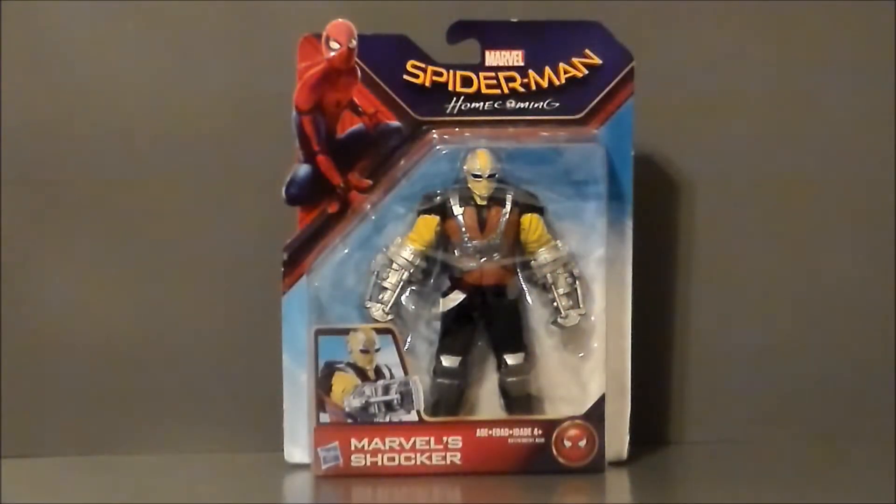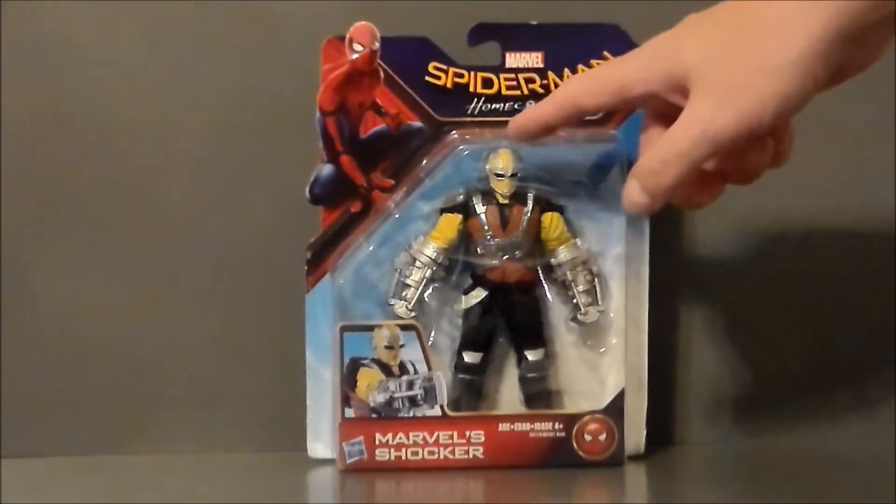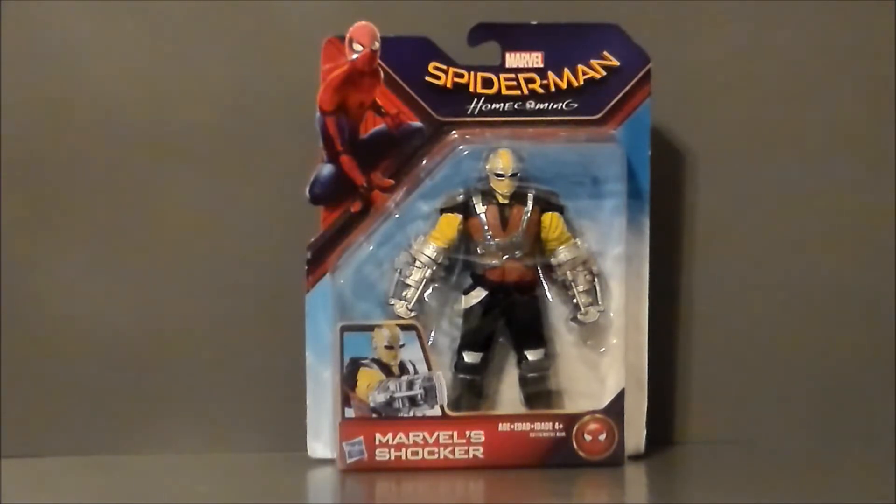Here we have the Shocker in package, and he's a hefty figure. I definitely like the weight of it. We don't really see him look like this in the movie — we get two Shockers, spoiler alert, in the movie. I was talking to Todd over on my Facebook page, and he pointed out that the two Shockers in one part of the film, one's got a mask and the other one's got part of the jacket, but we never get to see this full costume of the Shocker in the movie. Todd noticed in one of the early trailers that there was a mask similar to this, but it never actually made it into the film.